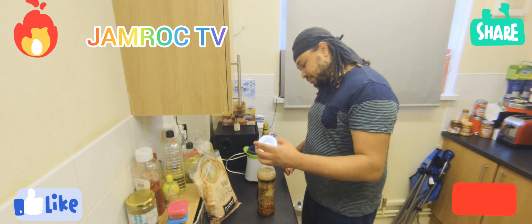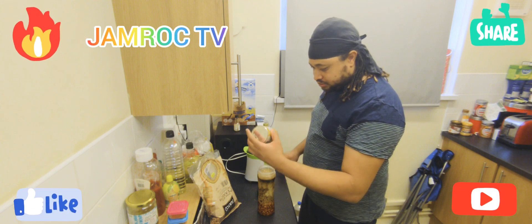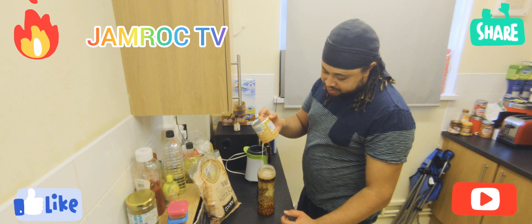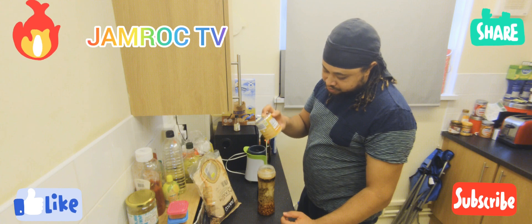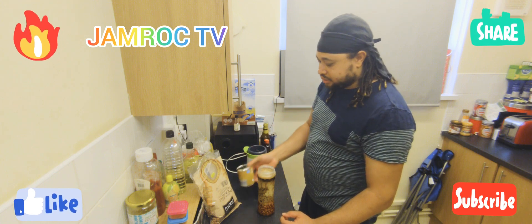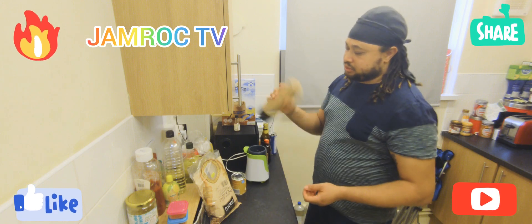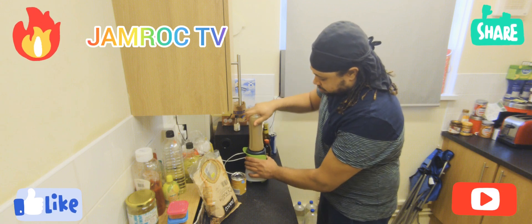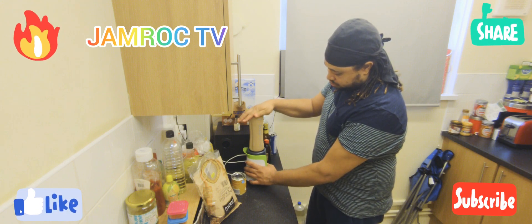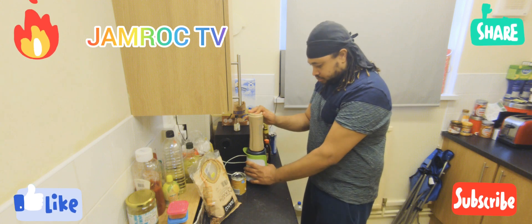So never mind, I'm gonna let this blend until it's smooth. You could use it as a meal replacement, you know, because of the texture of it when I'm finished. And after making this, you want to make sure that it's chilled before you consume it.